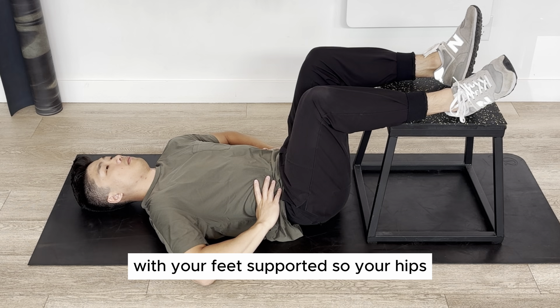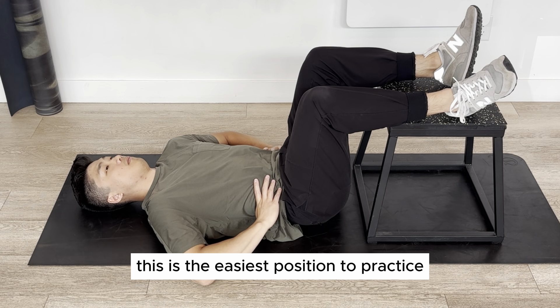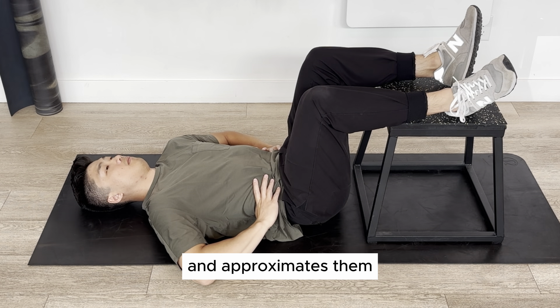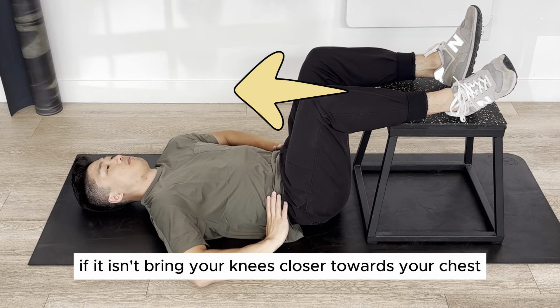Start by lying on your back with your feet supported so your hips and knees are bent at 90 degrees. This is the easiest position to practice as it stacks your diaphragm over your pelvic floor and approximates them. Your lower back should be flat on the ground — if it isn't, bring your knees closer towards your chest.